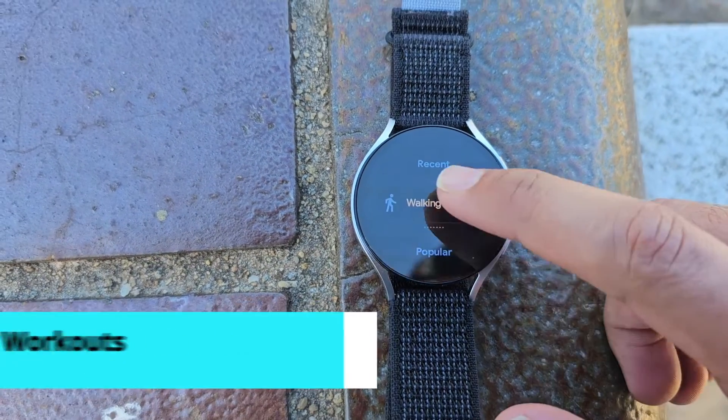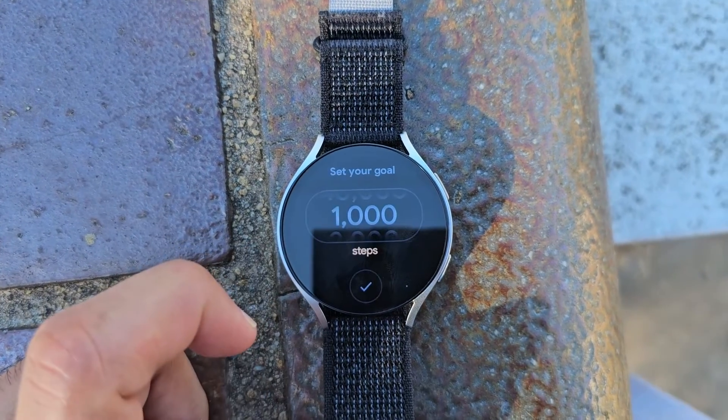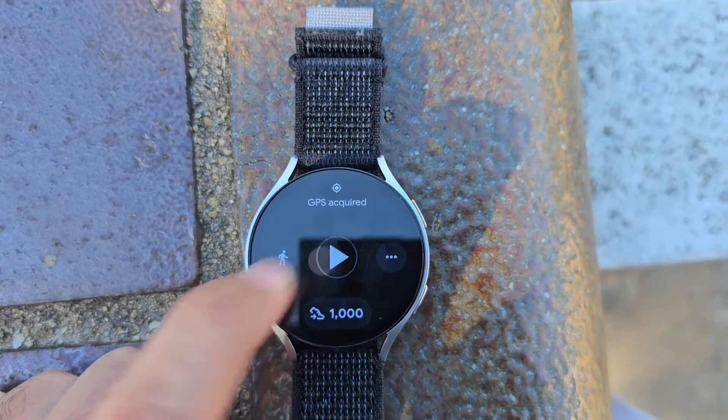Let's go for a walk. If you want to track a workout, tap Workout and then choose one. We can set a goal from this screen — I'll set a step goal. Then tap this to start it.